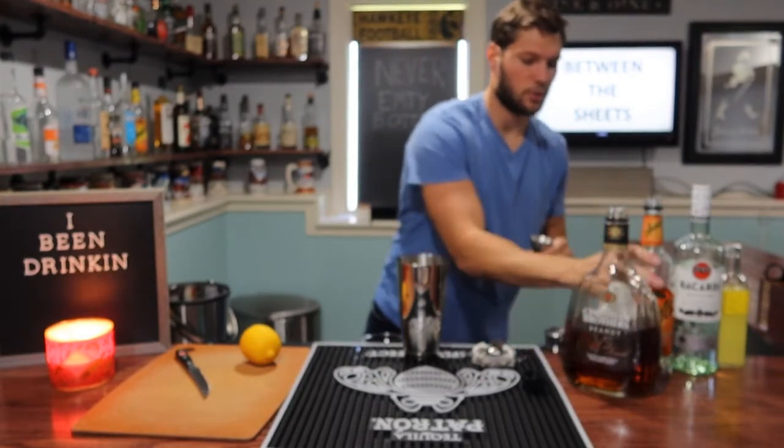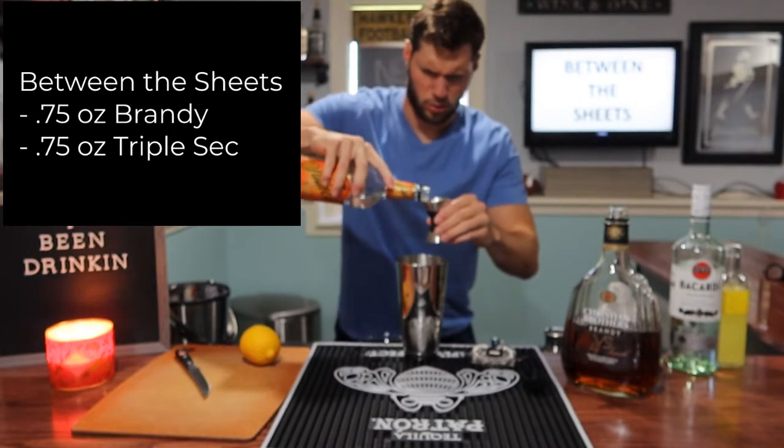3 quarters of an ounce of our triple sec, or any other orange liqueur that you prefer.